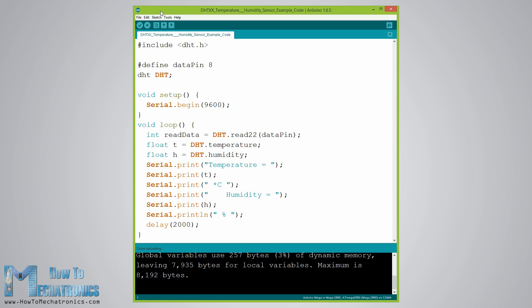Here's the Arduino source code. After we have included the library, which can be found from the Arduino official website, we need to define the pin number to which our sensor is connected and create the DHT object. In the setup section, we need to initiate the serial communication because we will use the serial monitor to print the results. Using the read22 function, we will read the data from the sensor and put the values of the temperature and the humidity into the T and H variables. If you use the DHT11 sensor, you will need to use the read11 function. At the end, we will print the temperature and the humidity values on the serial monitor.